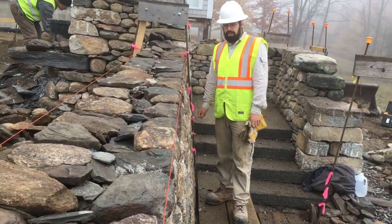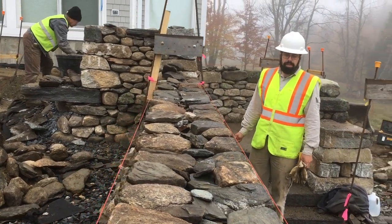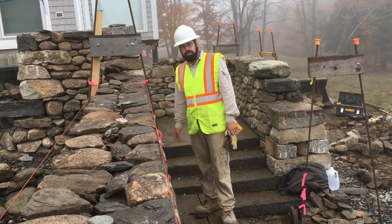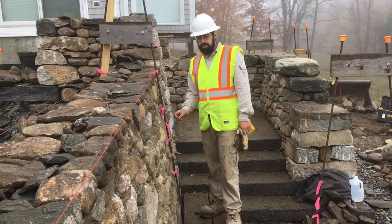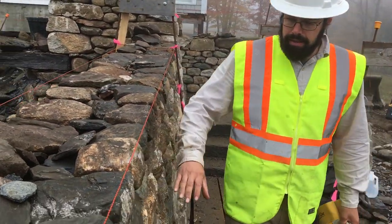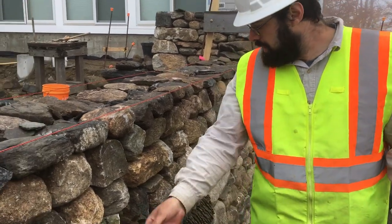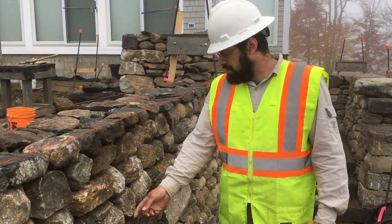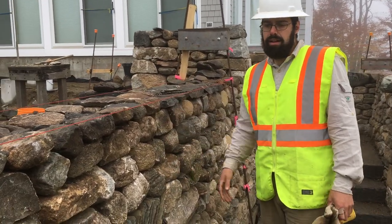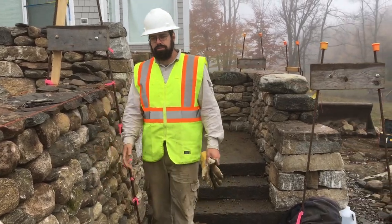Even on a wall like this, using all fieldstone from the property, mixed with lots of fancy details, it's really true just due to the string line. The importance of string lines can really be seen here in that the faces of a lot of these stones are literally nothing more than points — there's no actual flat face. But by lining it all up with our string lines, we've ended up with a very true wall.